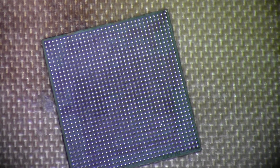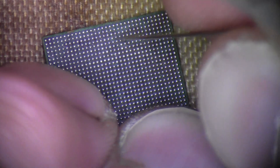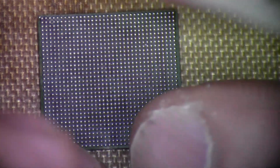The CPU — the reball job turned out pretty good on it. Don't see any issues with it. There's a little bit of mask missing in a couple of spots, but all the pads are good. So I don't see any issues on this side.